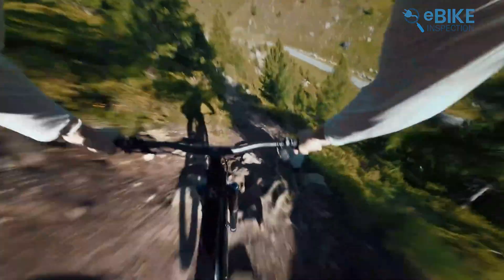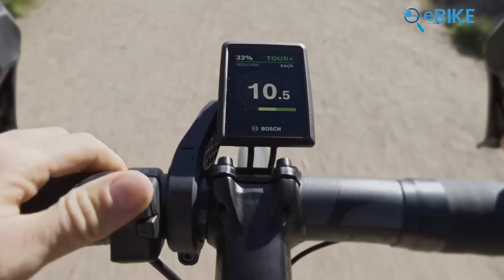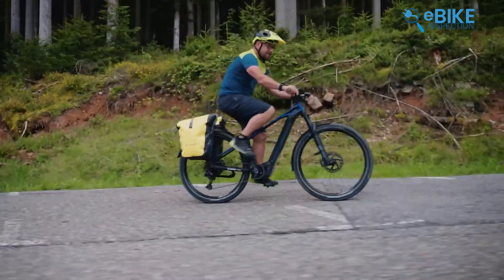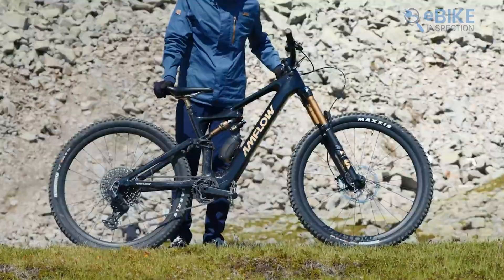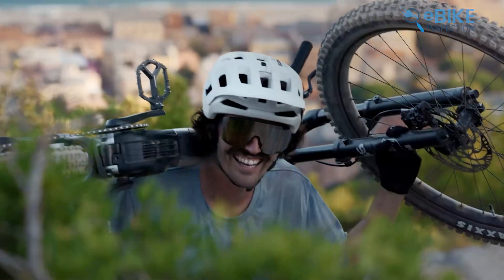When it comes to price and availability, we just can't share the numbers now, because Bosch has announced the Gen 5 system recently for their 2025 lineup and has not disclosed any specific pricing details yet. Given the company's history of maintaining fair price points, we can say that the Gen 5 will come with a justified price tag that reflects its new features and improvements. The DJI Avanox system is relatively new and still not widely available in the market — currently it's primarily featured on the Amflow PL electric mountain bike, which limits consumer options. It also has no price tag yet.